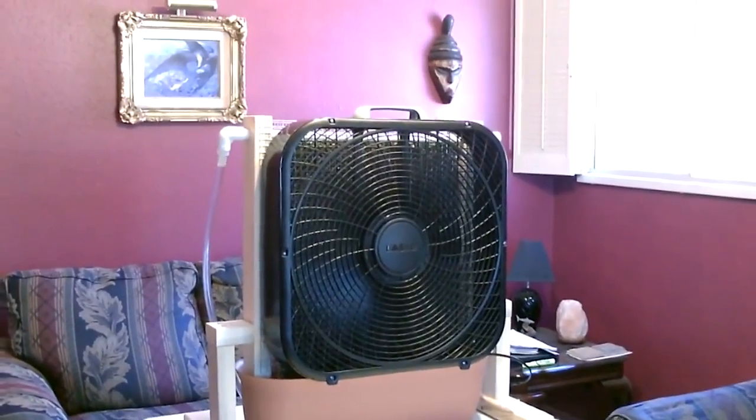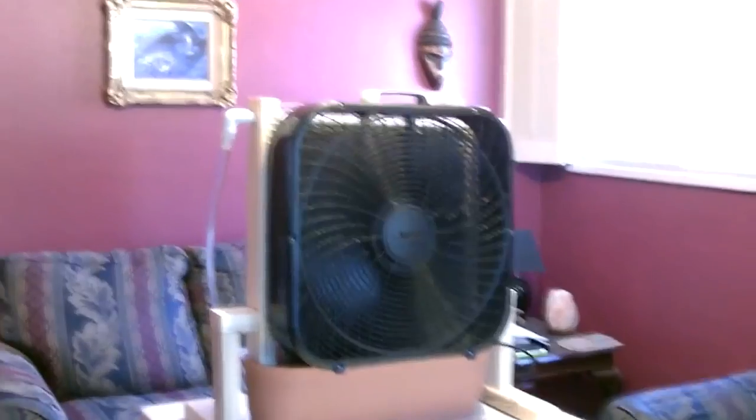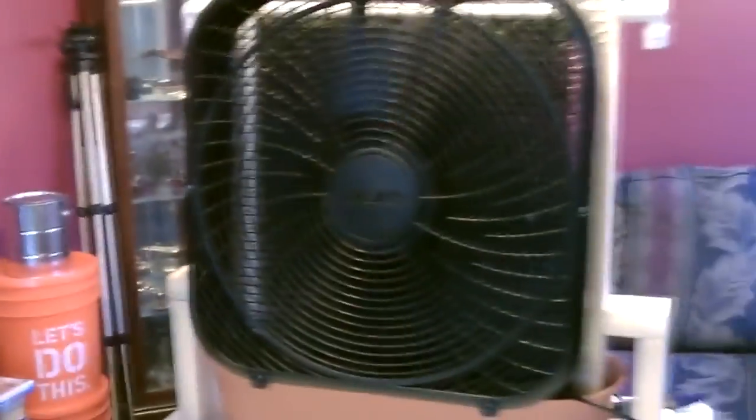Hey there. This is just a quick video to show you another one of these homemade evap air coolers I put together. This one's really cool — it's probably the best one I've made so far. This is putting out about 66 degree air right now and it's about 82 in here.